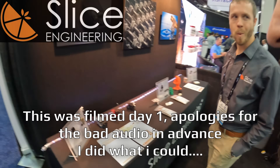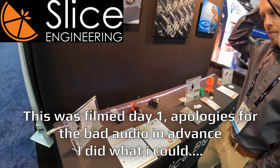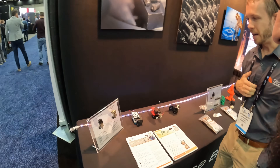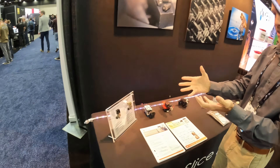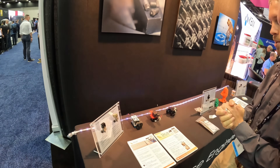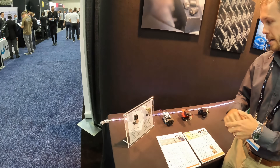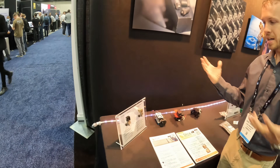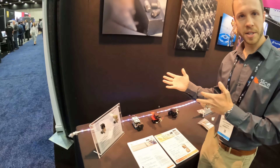We've got Daniel here from Slice Engineering. So they brought a bunch of fun new stuff. They've got a Mosquito Magnum Plus, and what they're showcasing is that it's available in a bunch of different options and configurations. This is a 285 version with their 285 heat break, and this is a 175 liquid-cooled version. They've got tons of different options: 175 or 285, air or liquid-cooled, 50 or 100 watts of heating power.